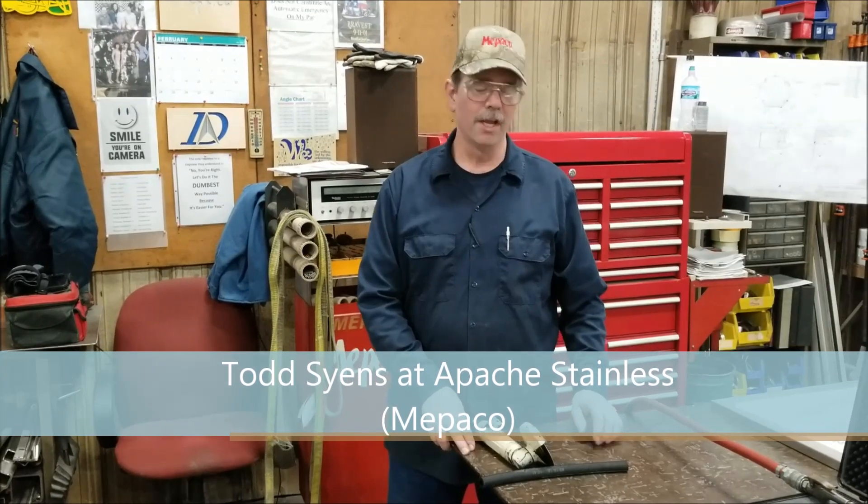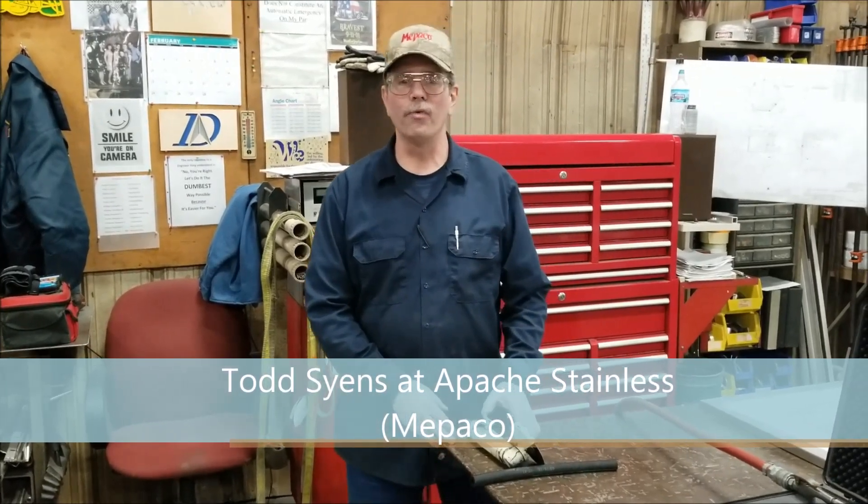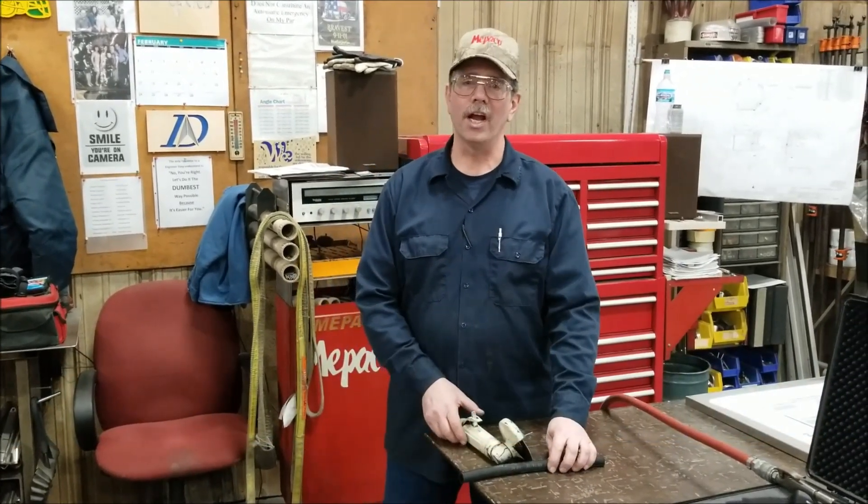I've been in Science with Apache Stainless in CACO Division, and our area to constantly improve was to change the way we did our hydraulic hose.